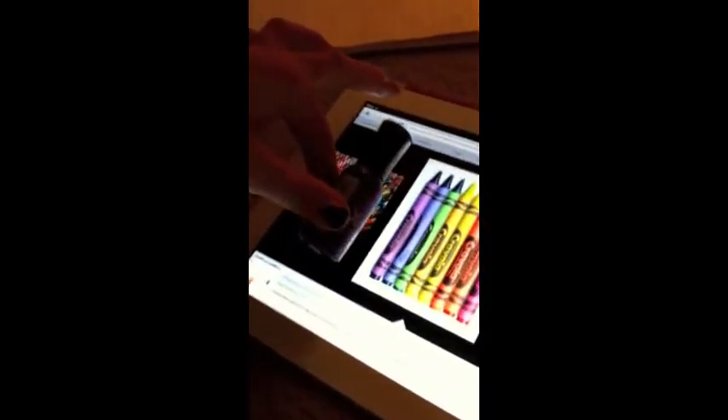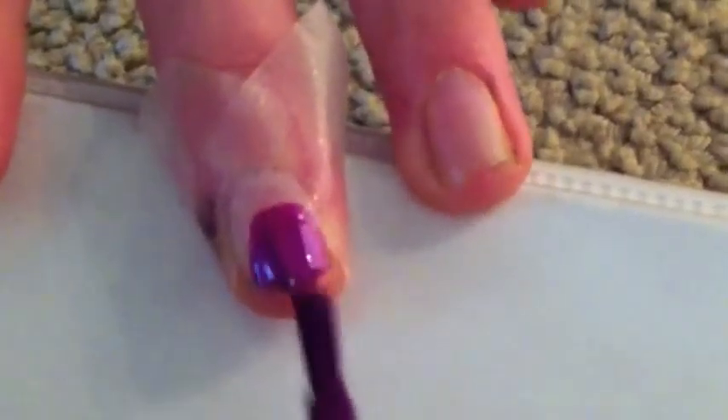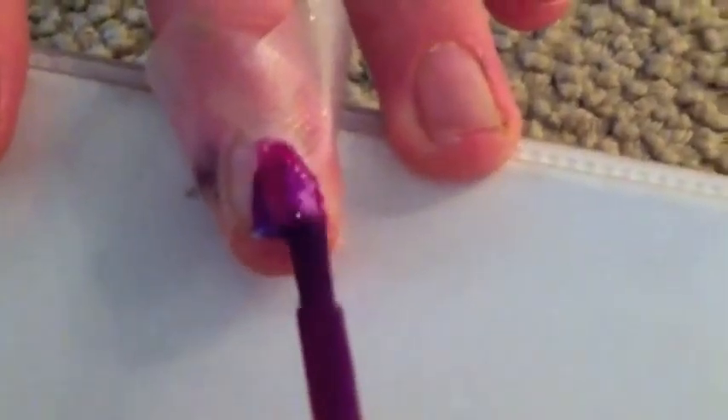Using a picture reference, match your polish color to the crayon color. Paint the part you have taped off. It is okay if you get some of the paint on your tape.